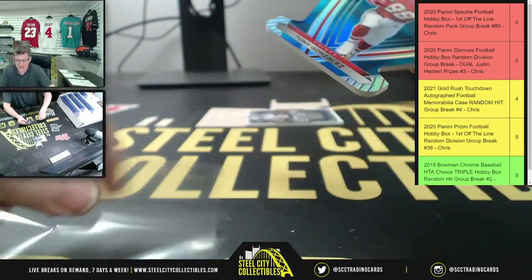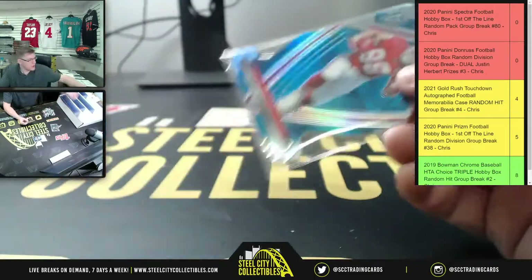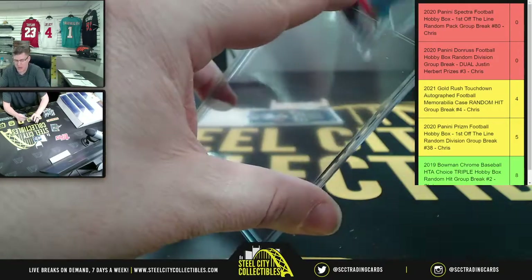Sometimes I've seen it where there's been a Spectra pack that only gave three cards, but yeah, sometimes you get a packing error because it even says so on the pack.